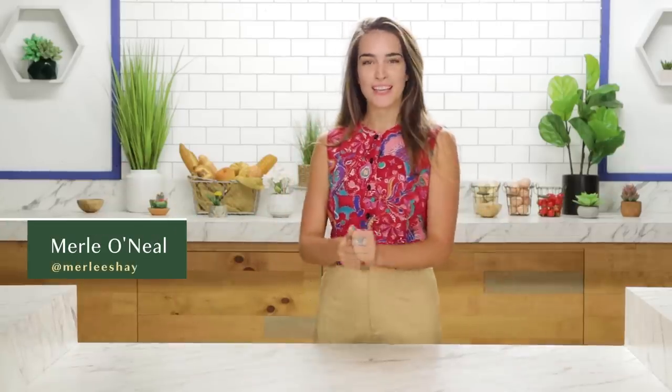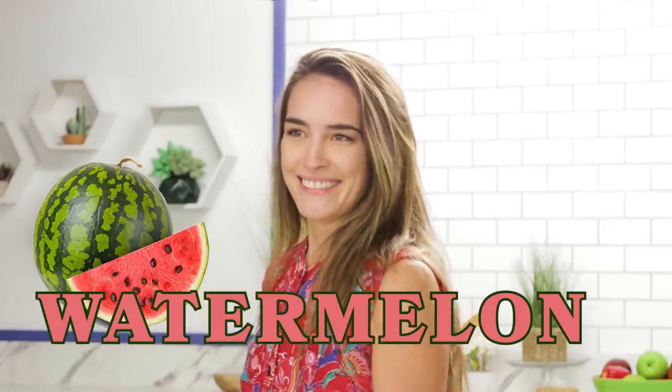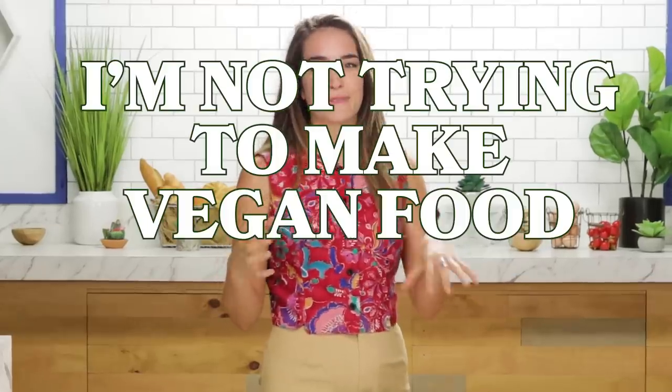Hello everybody, my name is Merle and today we're going to be making a smoked ham out of watermelon. So basically we're gonna be smoking a watermelon. But before you get all angry at me, I'm not trying to make vegan food look terrible. I'm not trying to make it look scary. I'm just trying to see what substitutes are worth our time and which ones are just disgusting.